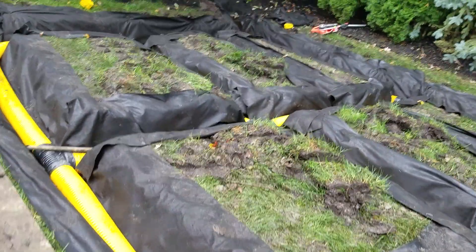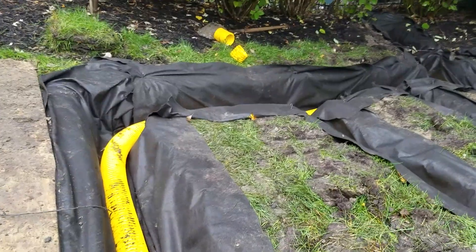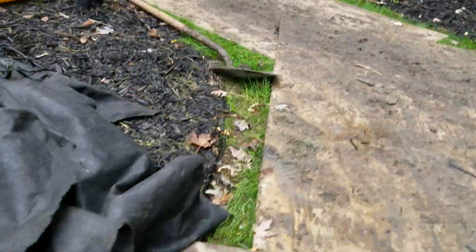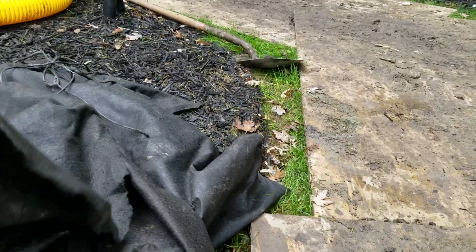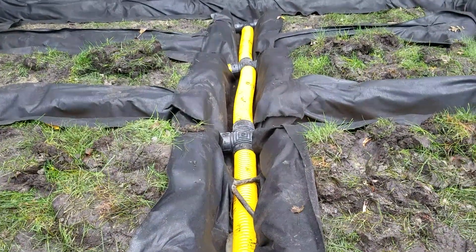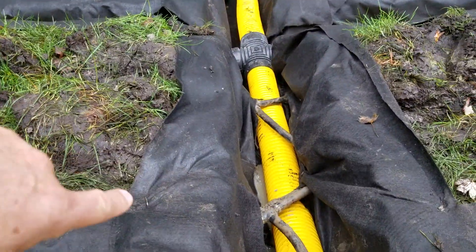We talked about cutting the fabric so that you're not overlapping it — you just want a couple inches of overlap. The guys already did that; they cut the fabric, it's ready to go, they cut it and pinned it back. Here's our scrap pile, so once they put the stone in they'll be able to just take the pins that are holding the fabric back and do the stitch over the gravel.